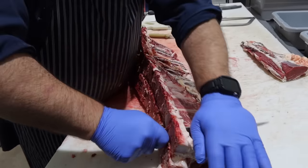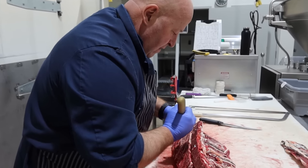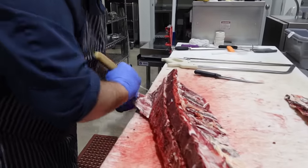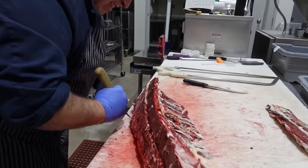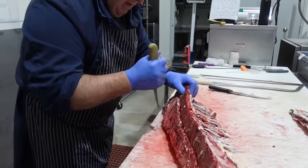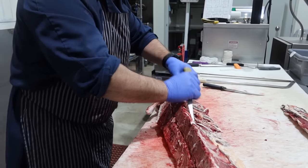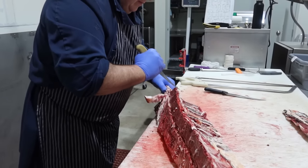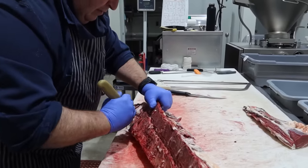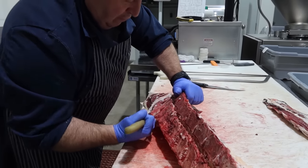I was taught by two old butchers — they were probably in their sixties when I was sixteen. We had our own slaughterhouse and we used to split beef with a cleaver. You used to split beef with a cleaver? Yeah. That would be a lot of work. We used to split the lambs and pigs with a cleaver too. We had a splitting saw but we weren't allowed to use it. The customer benefits because boning them out that way increases your yield on your prime cut.